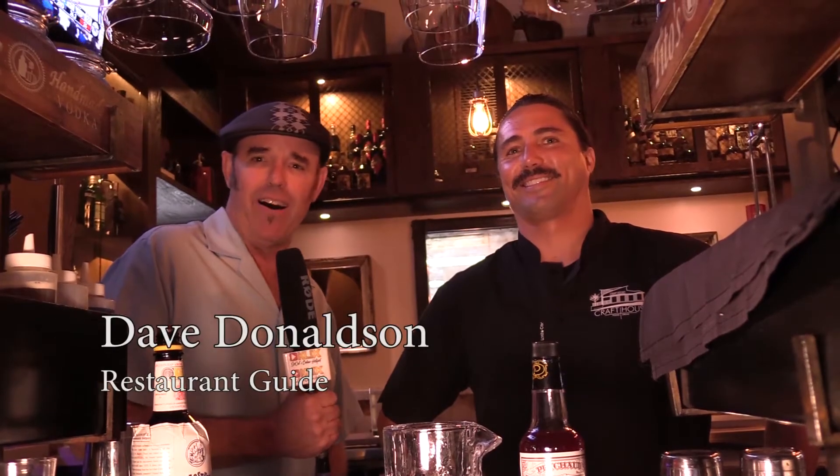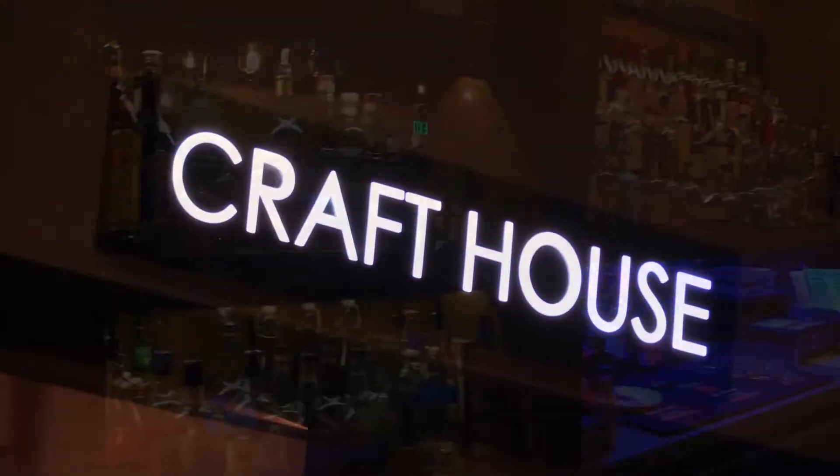Hi, I'm Dave, your Clix online hotspot restaurant guy. I'm in another great bar — one of the coolest bars at the Craft House. I'm with Ryan Perez, the bar maestro in here.